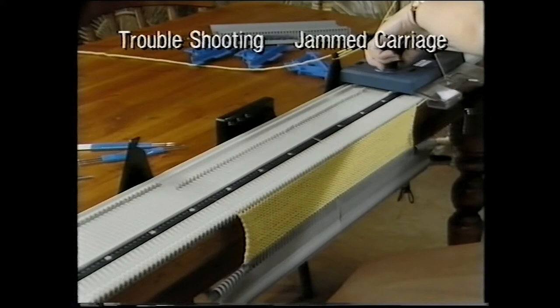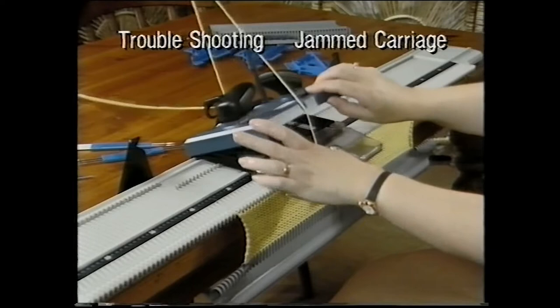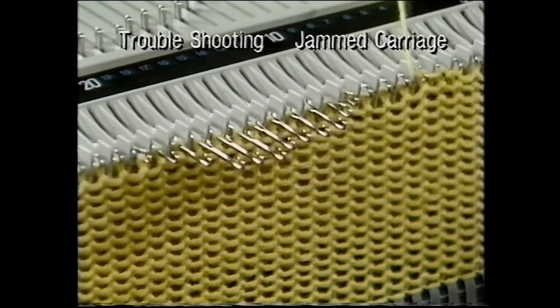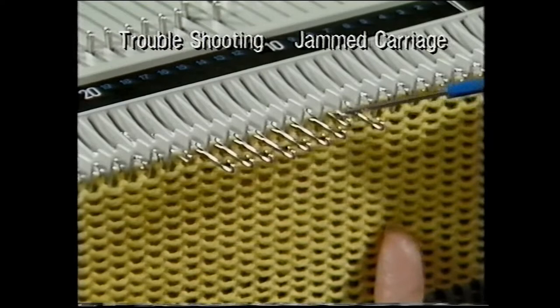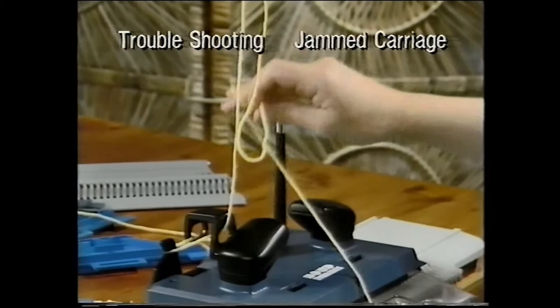If you've had any problems knitting your practice piece, this next section has been designed to help you. If the carriage jams in the middle of a row, don't try to force it. Open the handle by releasing the catches, remove the key plate, and take the carriage back to the start of that row. You now need to unravel the row — do this by pulling the yarn sideways and lifting it out of the needle hooks back to the start of the row. Check that the stitches are either in the hooks or behind open latches. With the key plate back in the carriage, take up the slack and knit the row.